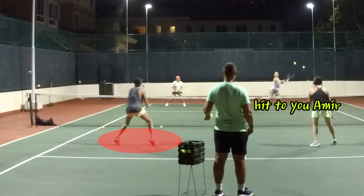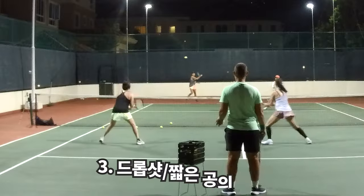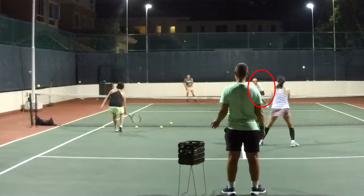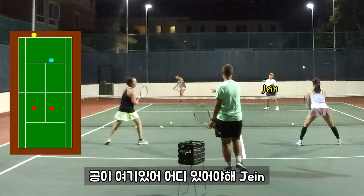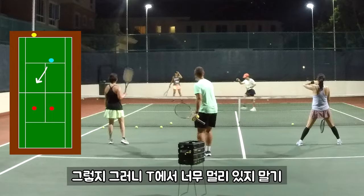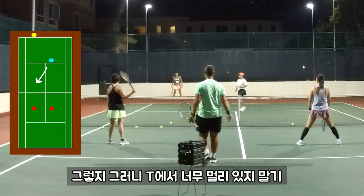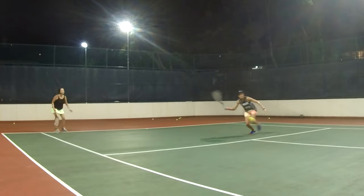Middle, middle. Nice. Drop shot — yes, there's the drop shot. Ball's on this side, where would you be? So then when she hits the drop shot — but if you're there and she hits the drop shot, there's your shot. Covered it.